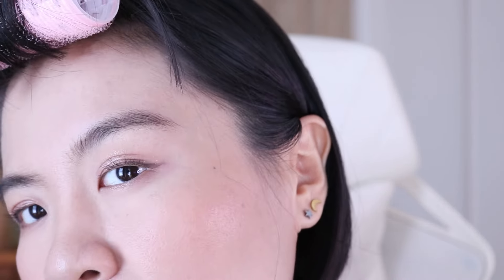My other eyebrow gels I've tried in the past — when they're too pigmented they make my eyebrows look uneven. I've never had one I fully loved, but this one I really like because it doesn't really have much color, so there's no way I can make it uneven. And I think it sets my hair pretty nicely.